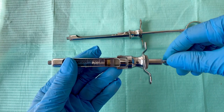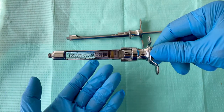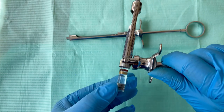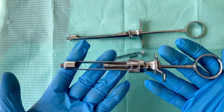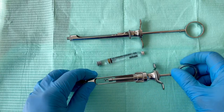To remove the cartridge, it's the same process: pull the handle, bend it, and then take out the cartridge. That's your basal loading dental syringe.